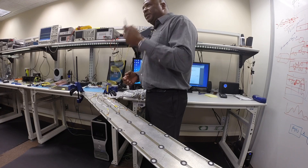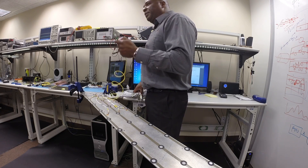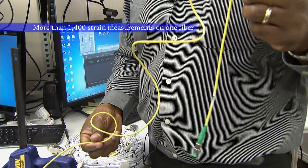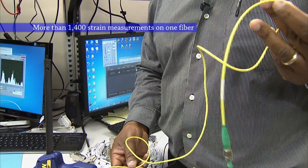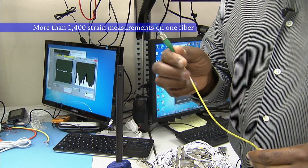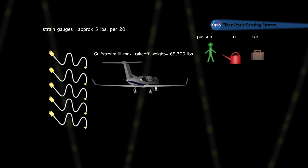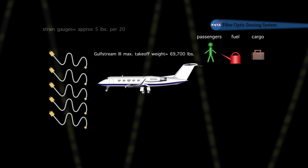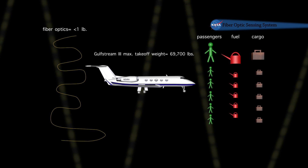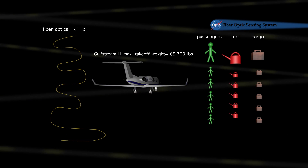Very lightweight, much easier to install, less complexity — 1,400 strain measurements on a single fiber. For practical purposes, you can put as many of these fibers on your vehicle or structure as you want without sacrificing the weight requirements.